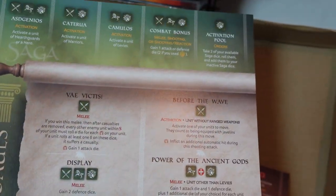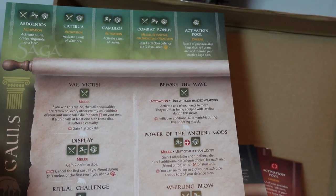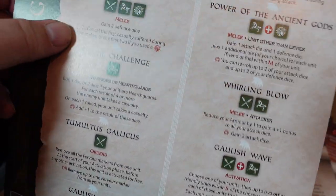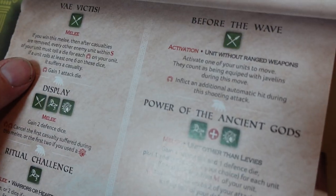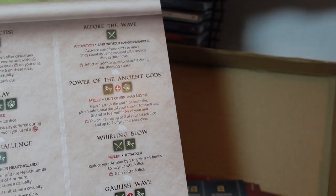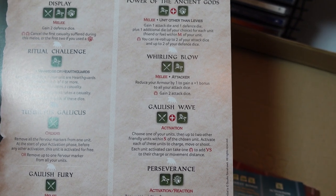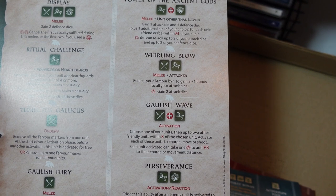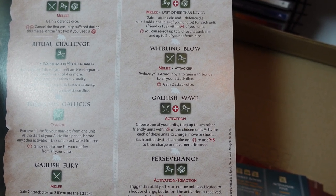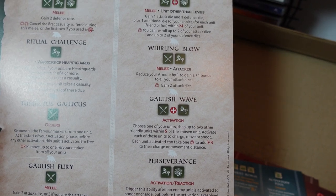Here are the battle boards that come with it. The Gauls' board looks very aggressive — melee, melee orders, melee activation, melee, activation, reaction. I like the look of the Gallic Wave ability — a spear and a horse — choose one of your units, then up to two other friendly units within S of the chosen unit activate to charge, move or shoot. Each unit activated takes one torque marker to add VS to their charge or distance move. So you could send three units in with one activation — pretty powerful.